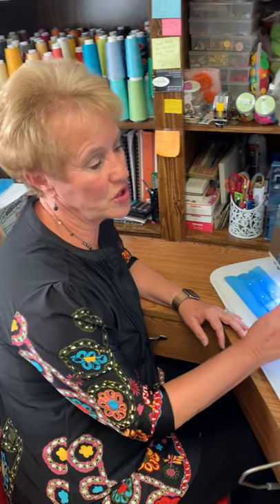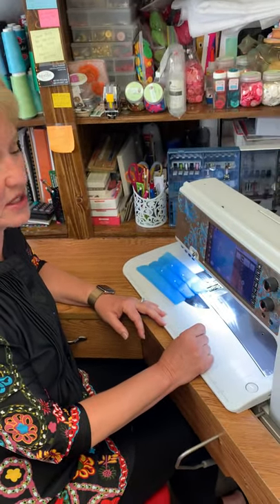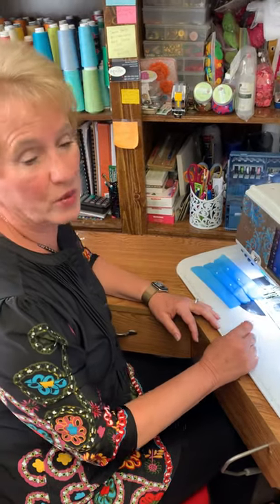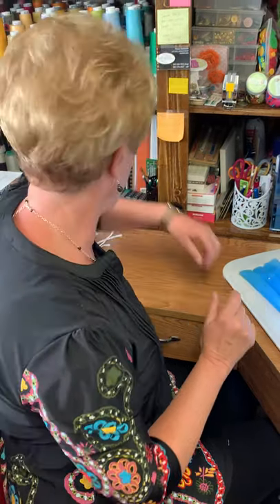First of all, it's important that you shorten the stitch length on your machine. On my machine, that's a 2.0 stitch length. We want to make sure that the stitch is short enough that it securely stitches into that elastic.